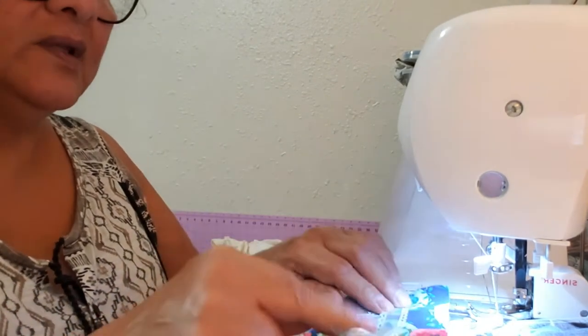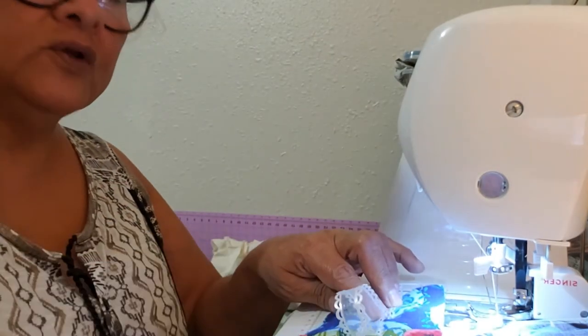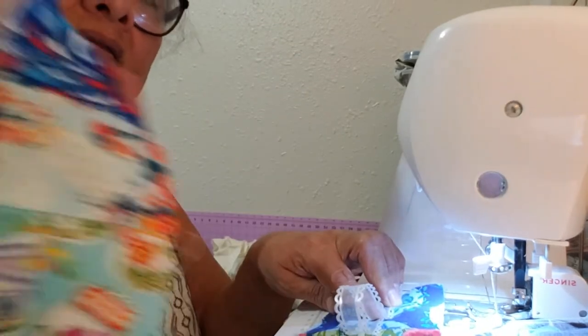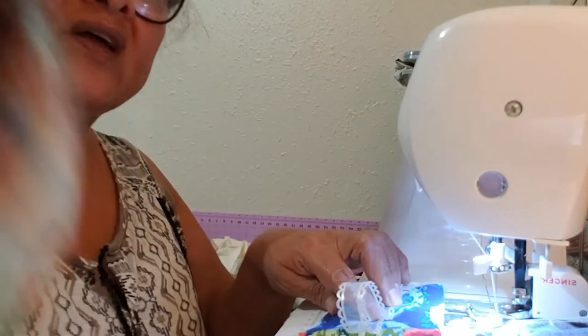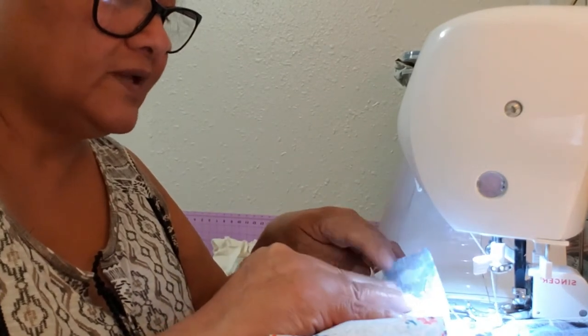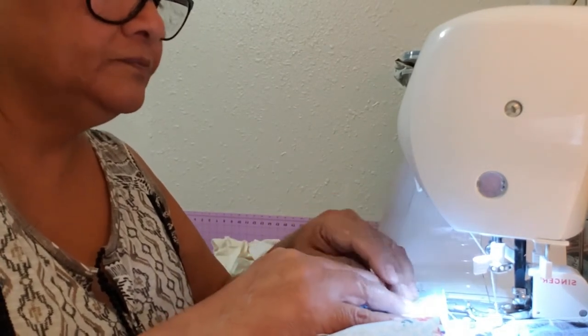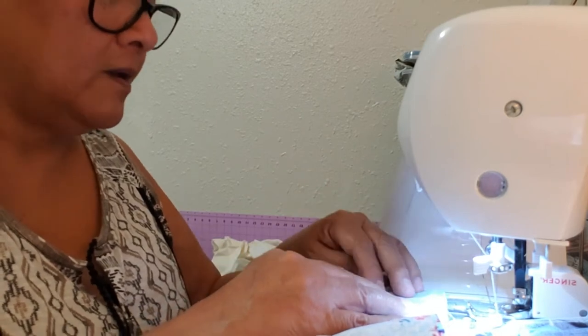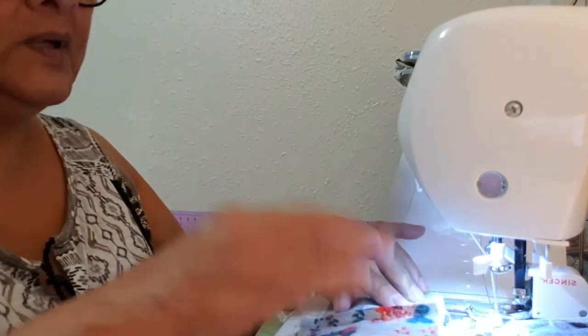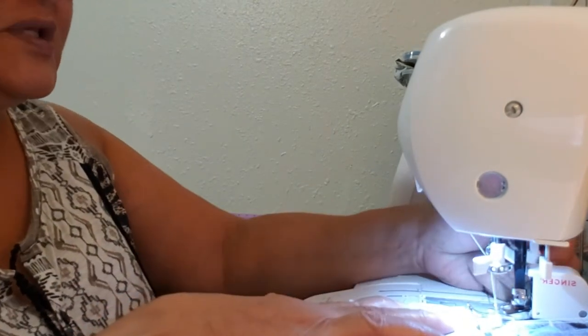So the lace goes here. You don't have to use it if you don't want to. Then I'll add this other strip face down, so they're facing each other — right sides together. Put the edges together.